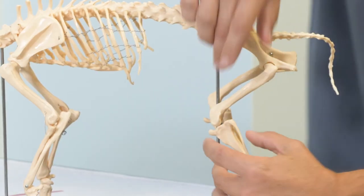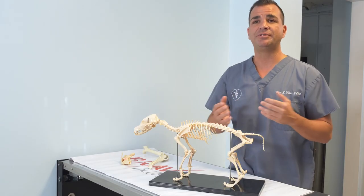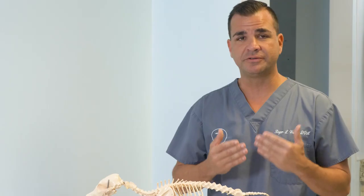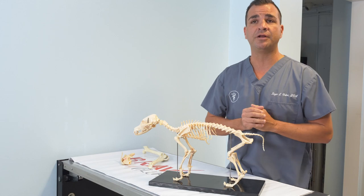We also feel for instability and any crackling of the joint that we call crepitus. Lastly, if all of those things lead me to suspect that your dog has a tear of the cranial cruciate ligament, a simple x-ray and looking for hallmark radiographic changes will confirm the diagnosis.